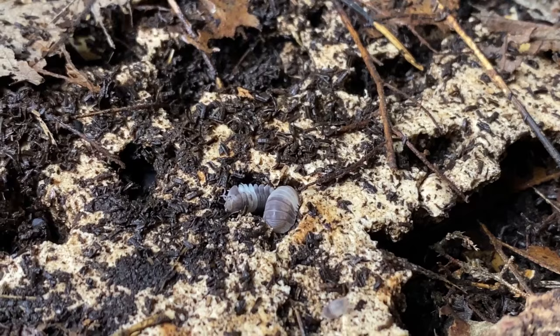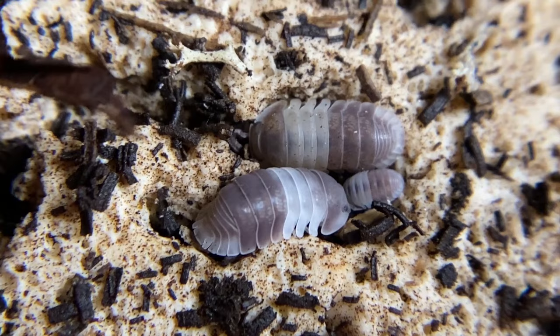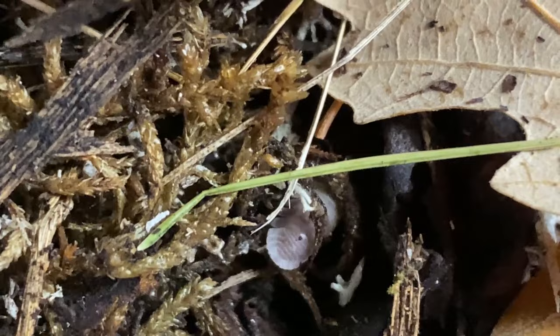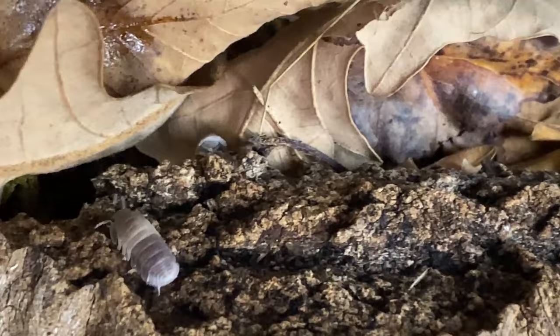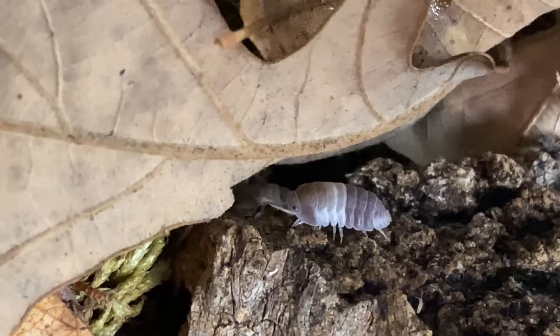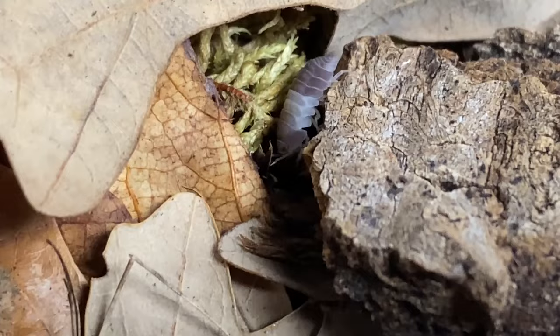Most Cubaris species, Cubaris species Panda King included, come from limestone caves, so all their calcium requirements are slightly higher than species of Armadillidium, Porcellio, or even Marinunella — we'll talk a little bit more about calcium needs. They are truly an incredible, rewarding isopod, a little bit smaller in size than the Cubaris rubber duckies, but equally just as cute.